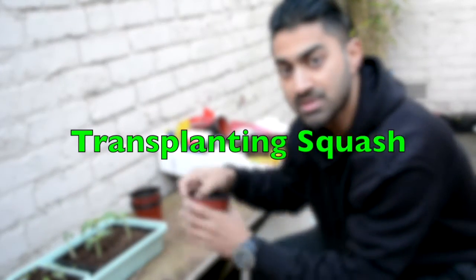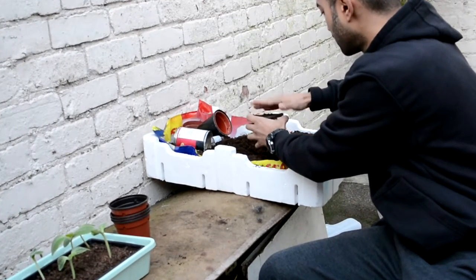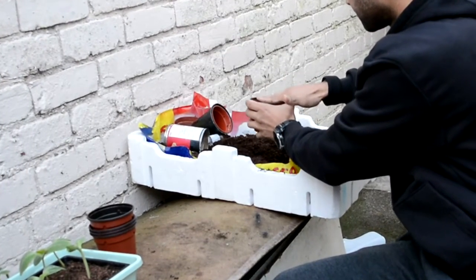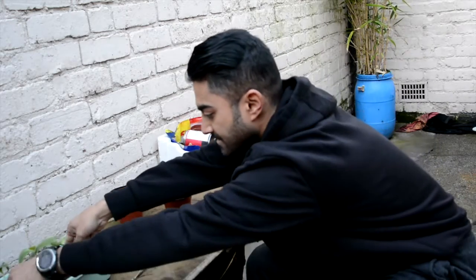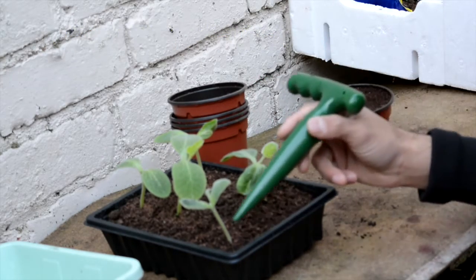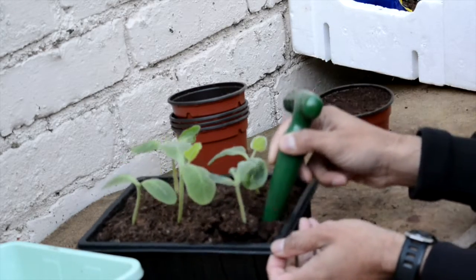Now I'm going to fill up the pots with some slightly moist soil. When transplanting, hold the leaves — not the stem — to avoid damage. Then very gently, from the bottom, just coax the seedling out.